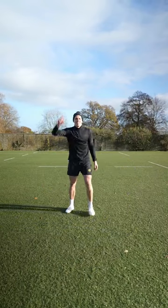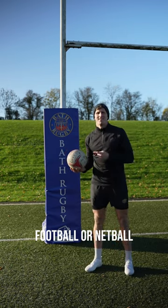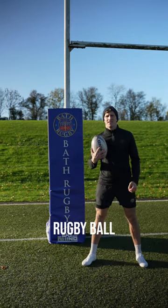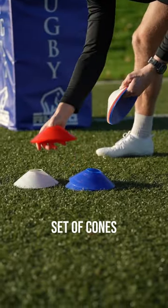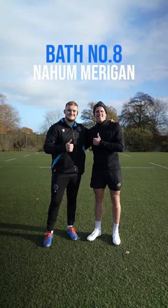Come and join me and train with Barth Rugby and A.A. Merrigan on this top up in 10 session for number 8. You're going to need a football, netball, rugby ball, a set of cones and grab yourself a partner for this one. Let's go.